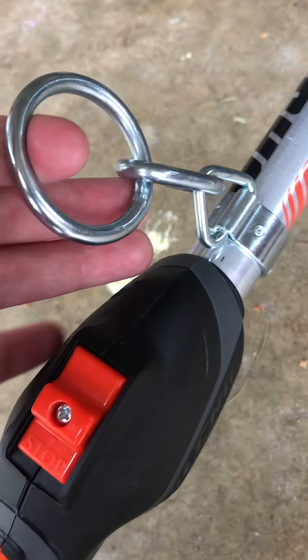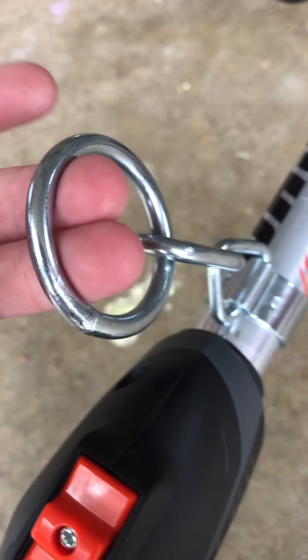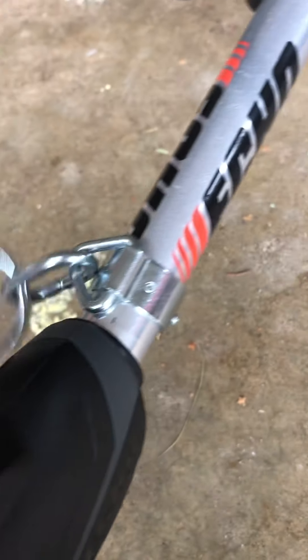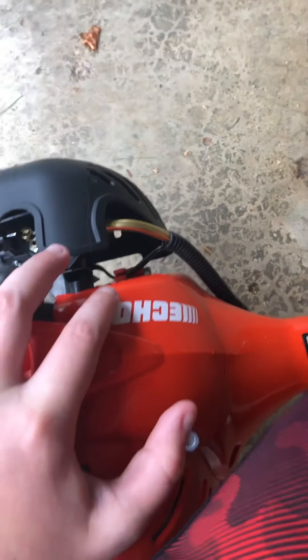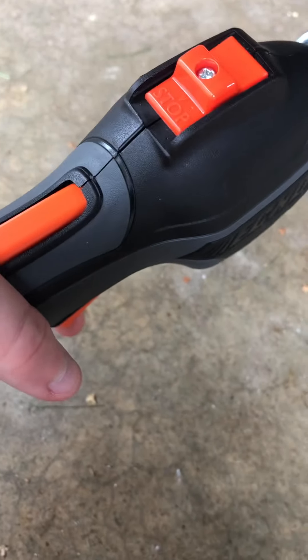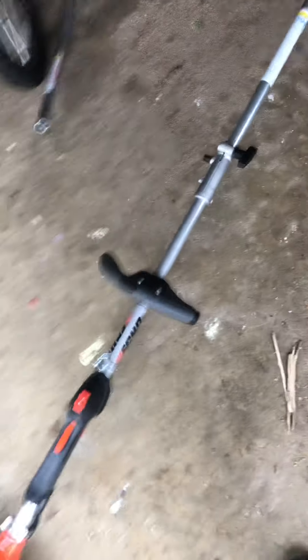It comes with a pre-made harness mount — I didn't buy this, it just comes with it. So if you need a harness because you're doing a lot of weed eating, you've got one there. As I said, 21cc engine — a lot of power in this thing. You don't need full throttle; I run it like this and it'll cut grass. I will start this up at the end of the video.